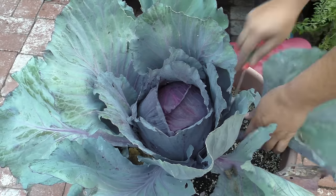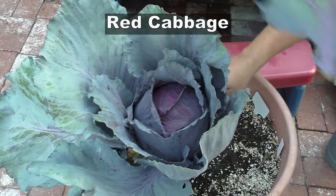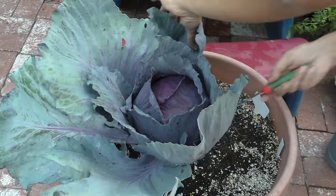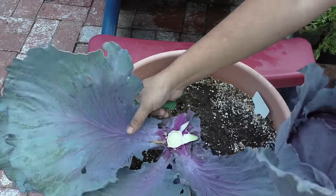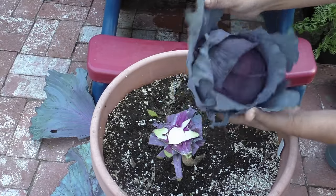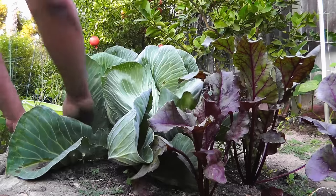The second type of cabbage we will look at is the red cabbage. This cabbage comes in various varieties — the one you're looking at right now is called the red acre cabbage. It's a great variety to grow in your home garden, especially in containers. And red cabbages have more nutritional value than traditional cabbages.